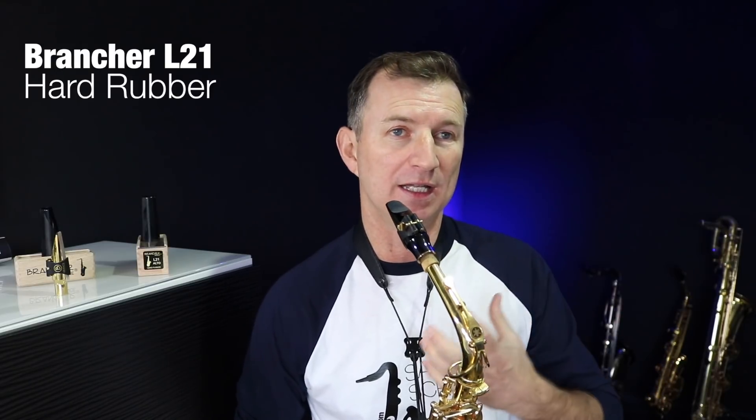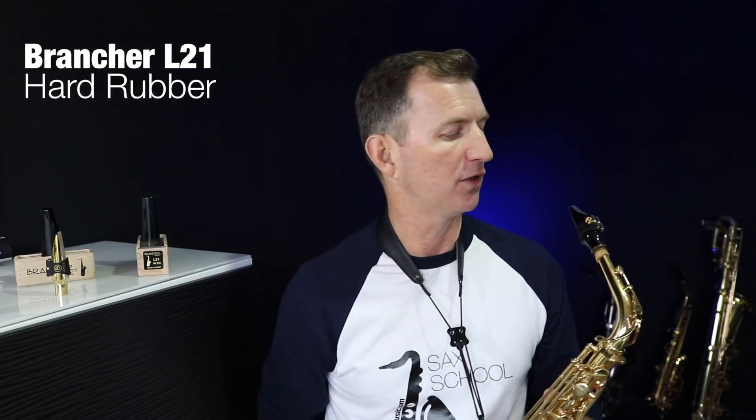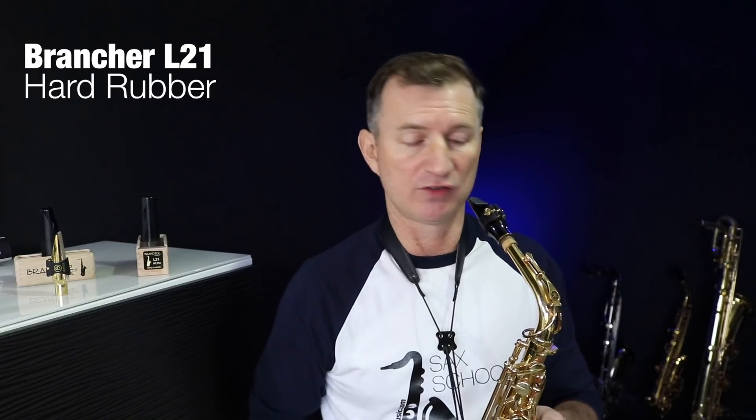It's got a really nice warmness to it, and it doesn't have a lot of projection, but it's still got quite a big and focused sound for a hard rubber mouthpiece. You haven't got that dullness that you get out of a classical mouthpiece when you're trying to play in a jazz style. It does have a really lovely sound, and I reckon this would be brilliant in a saxophone section — big band work, concert band playing, and small jazz ensemble.